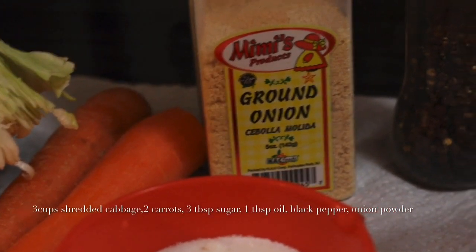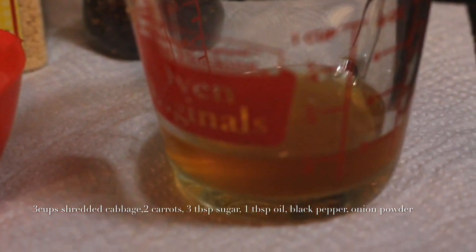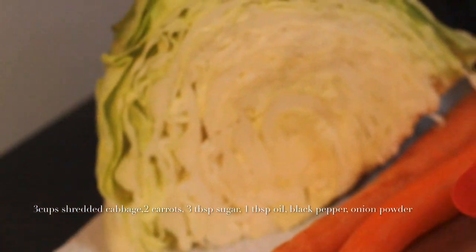Now let's take a look at some of the stuff you're gonna need. You're gonna need a piece of cabbage, some apple cider vinegar, some black pepper, some garlic or onion powder, two carrots, and some sugar.